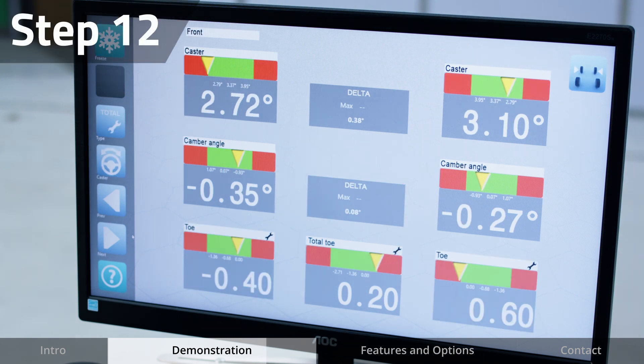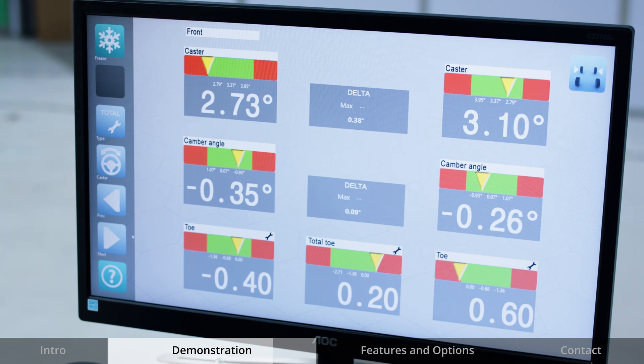Moving to the front of the vehicle, measurements will be displayed. Adjust accordingly. Live adjustments will be displayed on the screen.